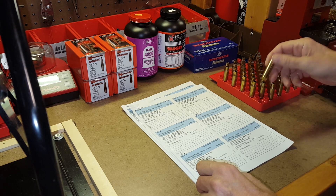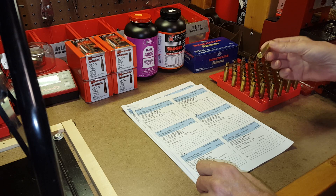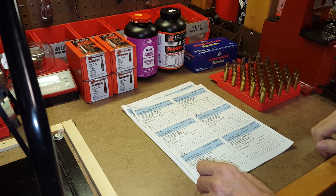In Phase 2, Part 2, we went through and sized the trims, set the head spacing, did all of those things. So the cases are ready to go, and we're basically ready to start loading.